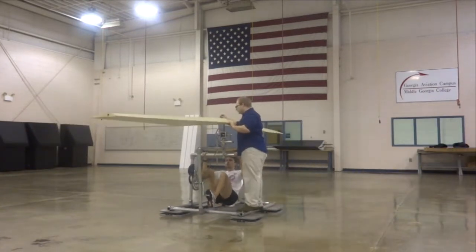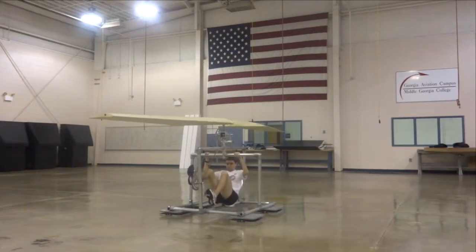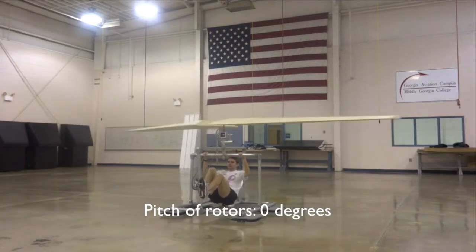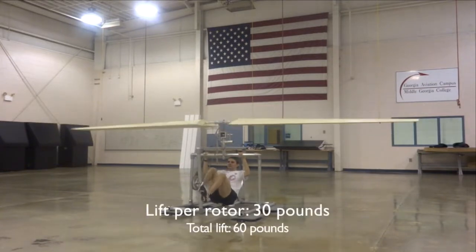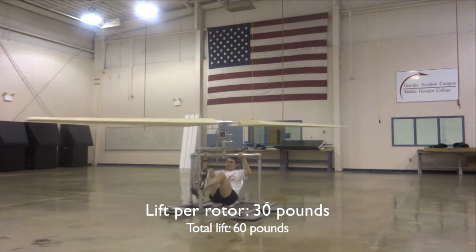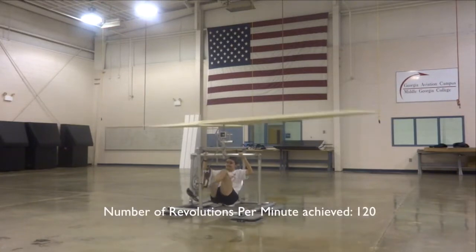The design of our rotorcraft allows for simple and rapid changes during testing. This test was our most successful and enlightening. It was from this test that we determined that operating a cambered airfoil — in this case a Clark Y airfoil — at zero degrees of pitch required the least amount of energy, generating the greatest amount of lift, and had the least amount of strain on the rotors and the structures.